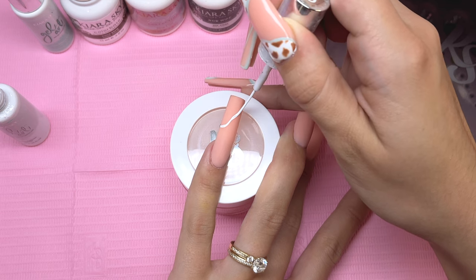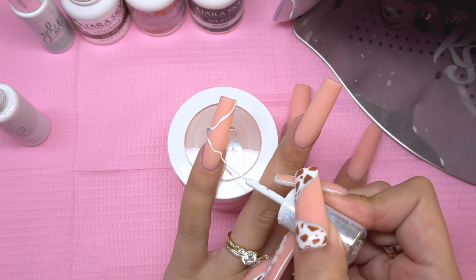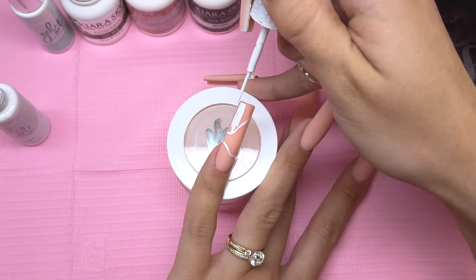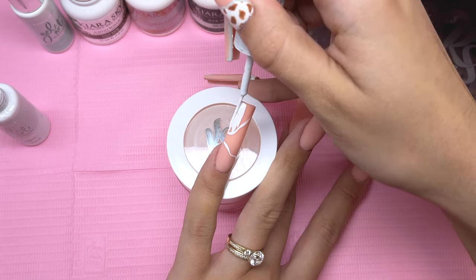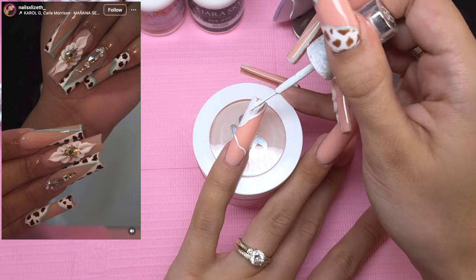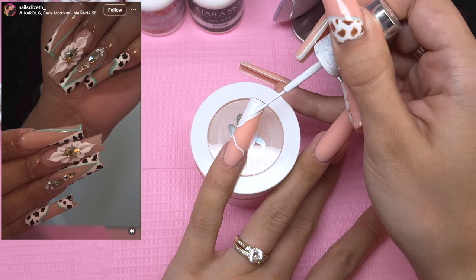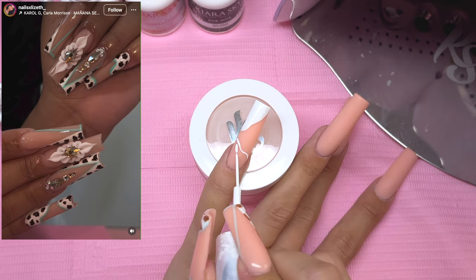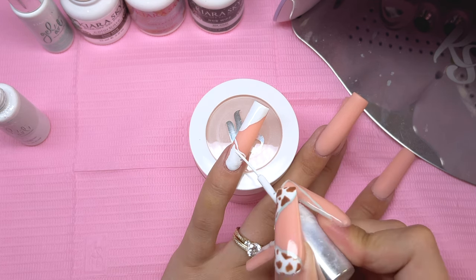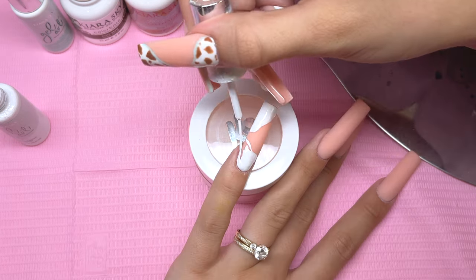Taking the white canvas gel art liner, I'm going to do some abstract lines on the pinky, then fill in the tip and the bottom portion of the nail. You can do this however you like — it is kind of abstract, and I am following a reference photo. Here is the inspiration for today's nail design; it really reminds me of my childhood for some reason. I ended up switching out the black cow print for a brown cow print, but you can do it black as well. I'll have the creator's Instagram linked down below.